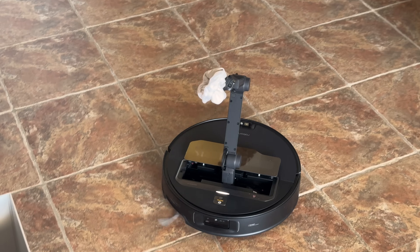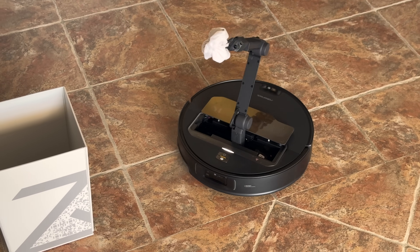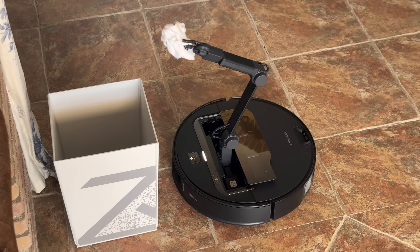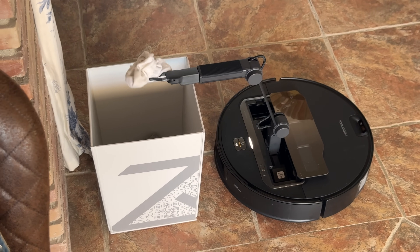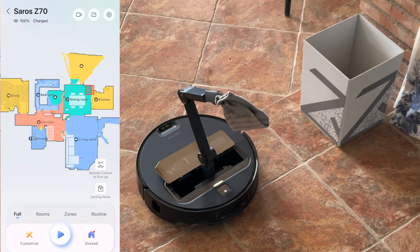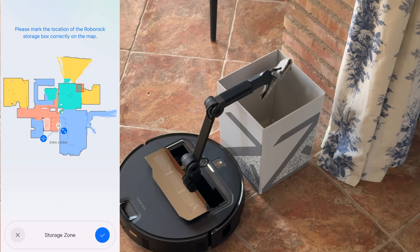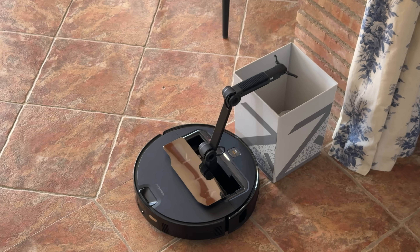There are a couple of ways to use the Omni Grip. The easiest way is to let the robot do everything by itself. When it goes on a cleaning cycle and comes across an object on the floor, it will recognize that object and organize it. For example, if there are some socks or a crumpled piece of paper, it will take those to a certain spot you've designated on the map. There's a little bin that comes in the box for paper, socks, and similar items, and you can change its position on the map. I recommend placing it somewhere central so the robot doesn't waste time going to the end of the house to drop off items.